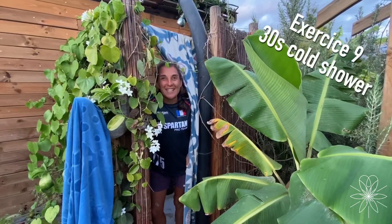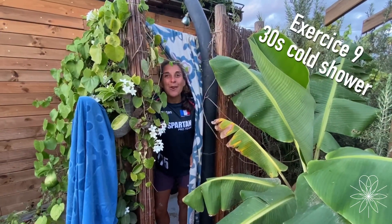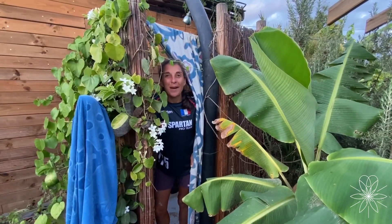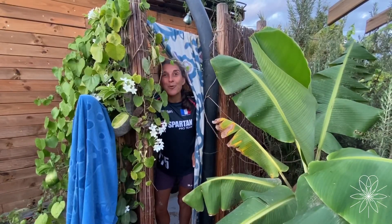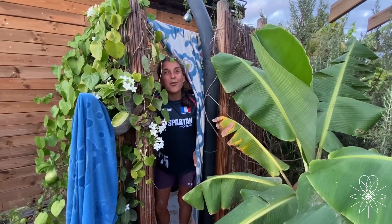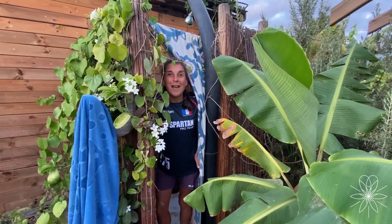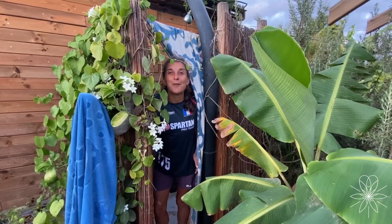This exercise will be a little more challenging. I will ask you for this first week to have a cold shower for at least 30 seconds per day. When you are doing your shower, at one moment you just try to stand for 30 seconds under the cold water. The cold water will greatly improve your immune system and help you to be stronger.